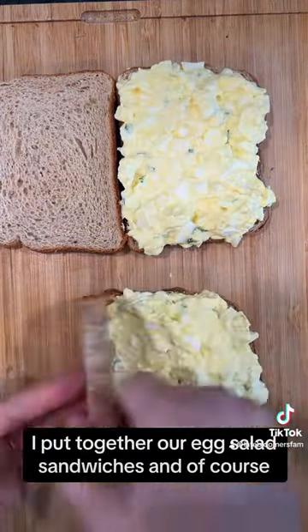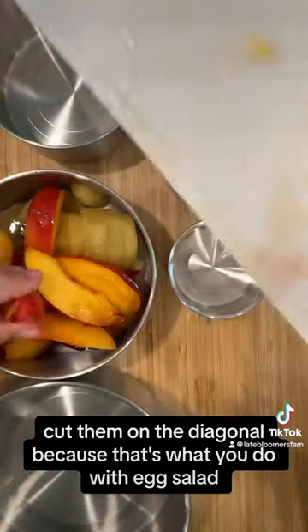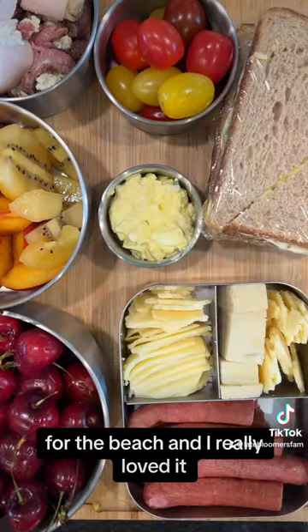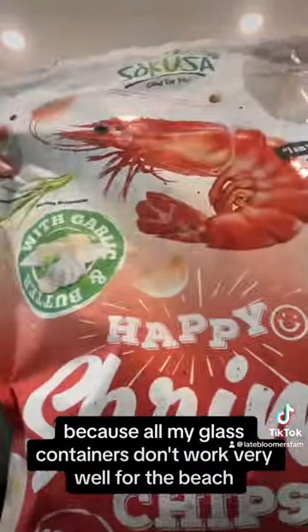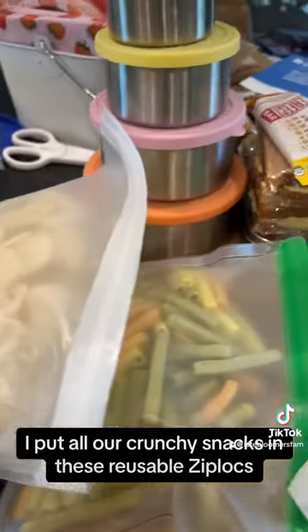I put together our egg salad sandwiches and of course cut them on the diagonal, because that's what you do with egg salad — let me know in the comments if you agree. This was my first time using this set of stainless steel containers for the beach and I really loved it, because all my glass containers don't work very well for the beach. I put all our crunchy snacks in these reusable Ziplocs. This was our beach picnic.